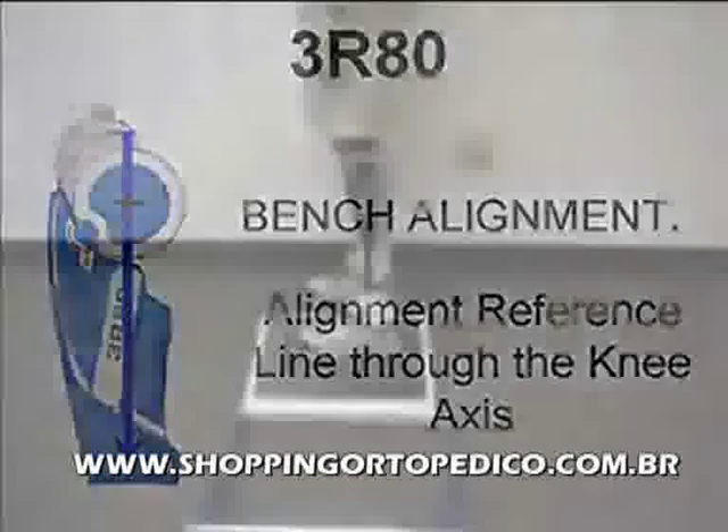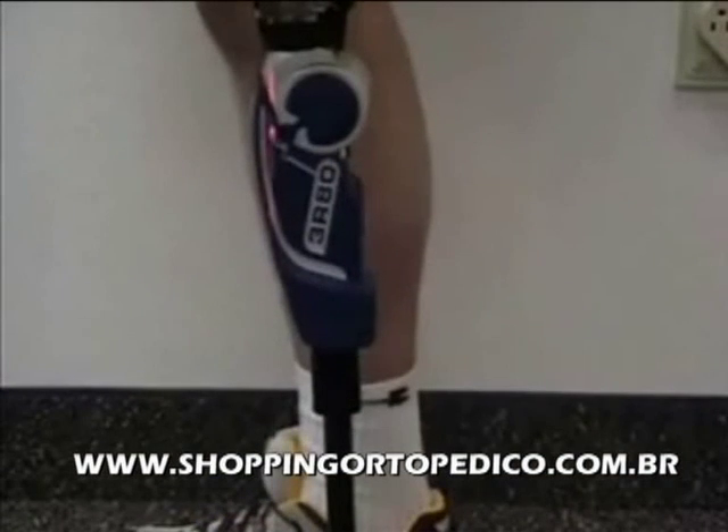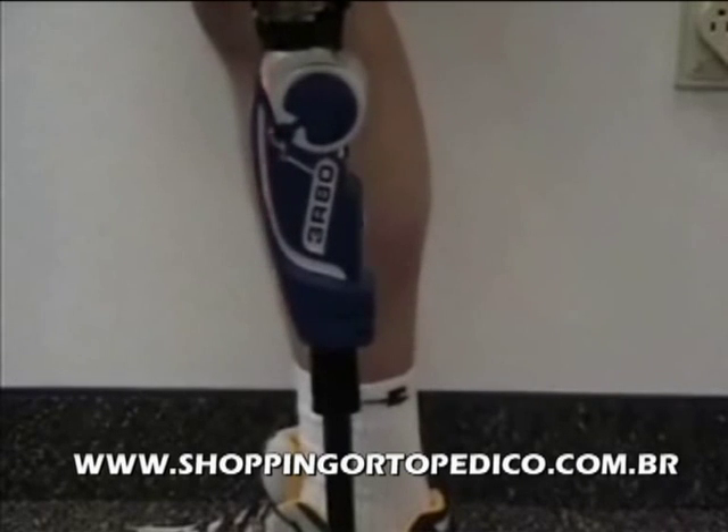The next step is to statically align the prosthesis with the patient. Static alignment can best be optimized using the laser posture. On the laser posture, the load line should fall 40 millimeters anterior to the center of knee rotation. Height and standing balance should also be optimized at this time.